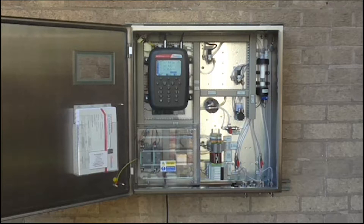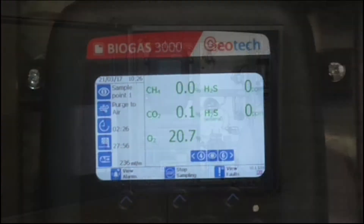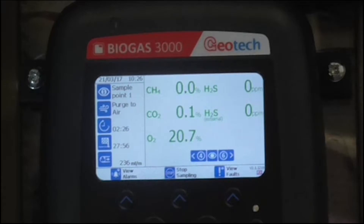The unit boasts the following features: a 4.3-inch colour LED backlit LCD display which is visible through its IP65 rated stainless steel enclosure via a viewing window, allowing busy technicians to monitor readings on the go in all light and weather conditions.